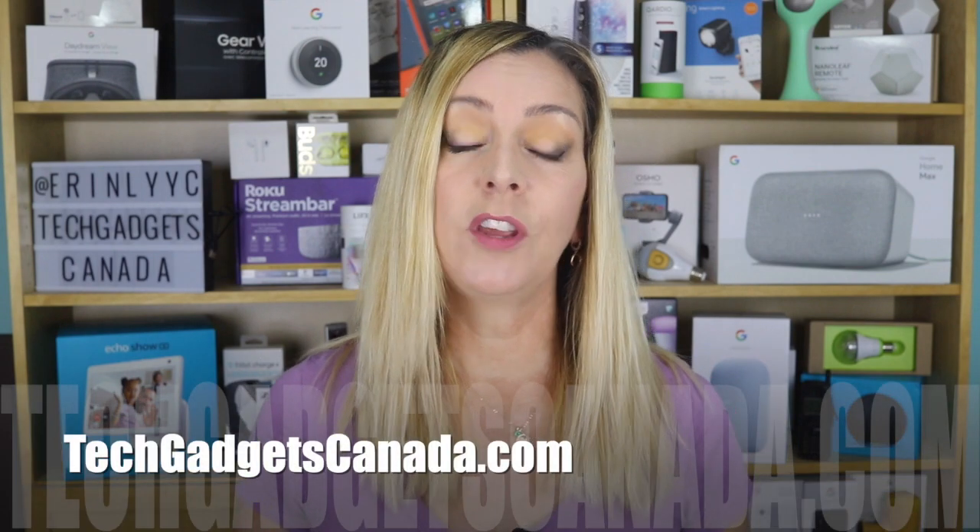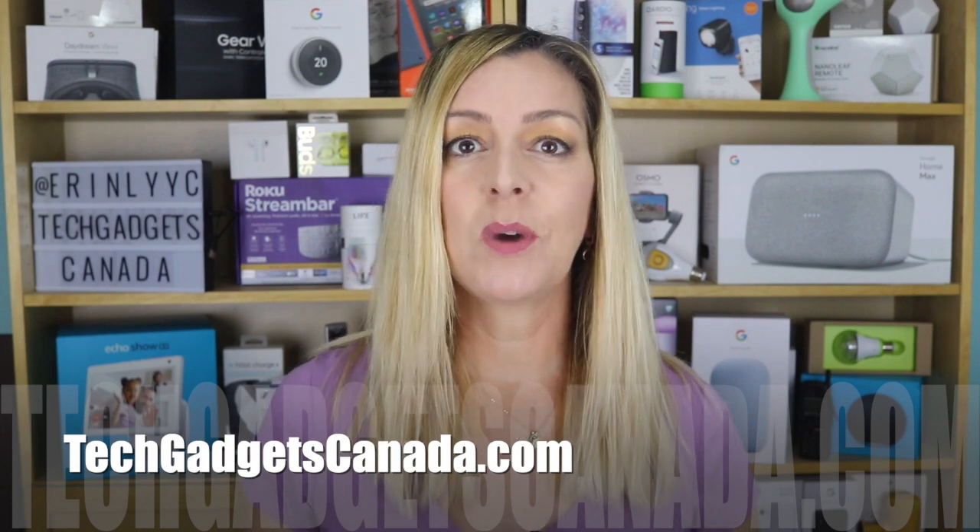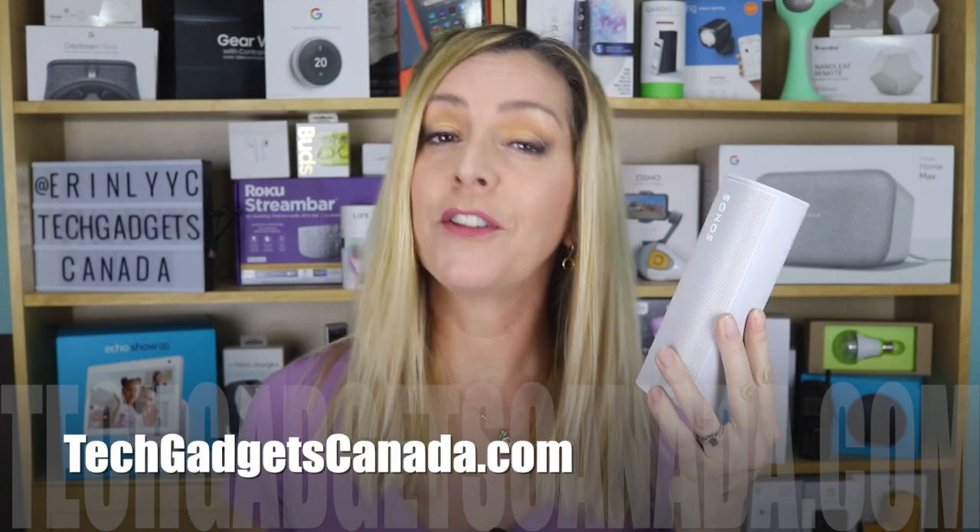If you want to read this review or reference anything I've talked about, head over to TechGadgetsCanada.com where I've got a full write-up. You can ask me any questions about the Roam there on the blog or here on the YouTube channel. Thanks so much for watching — I'm Erin. Until next time, you can find me on Twitter or Instagram at ErinLYYC, or reach me through Facebook at facebook.com/techgadgetscanada.